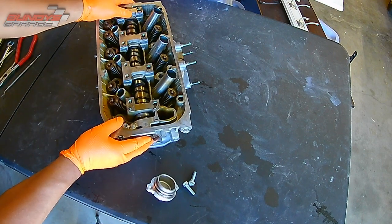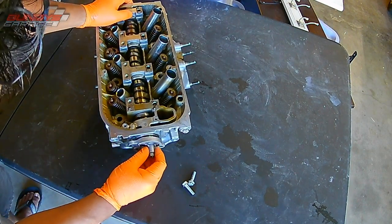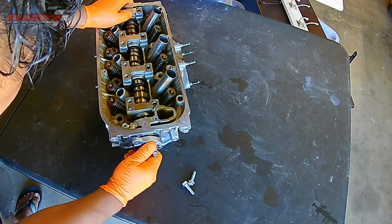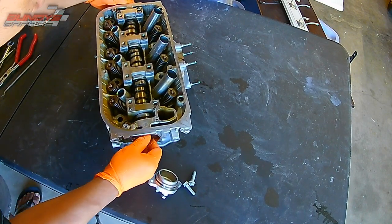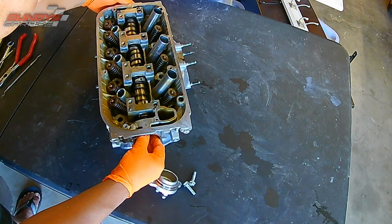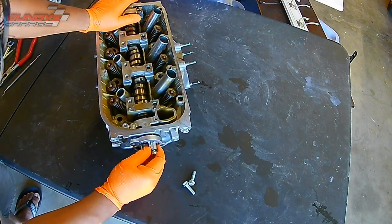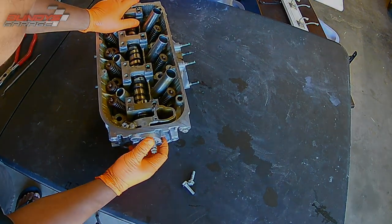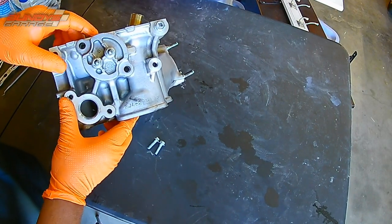This cap only goes in one way — I'm going to show you that here in a second. I don't want to say it's directional, but if you have it 180 degrees out, it won't line up correctly. There's only one way that it will go, so you'll learn pretty quickly if you have it in the wrong spot. The cam wasn't all the way in, so I had to push the cam in a little bit farther for the end cap to go in. So that's the correct way to do it.